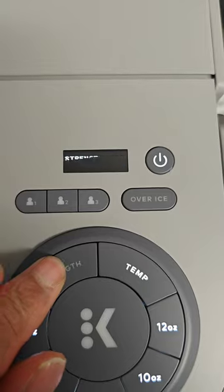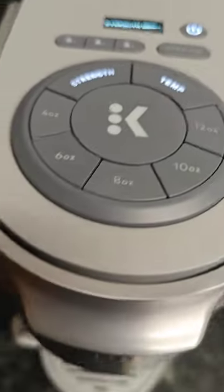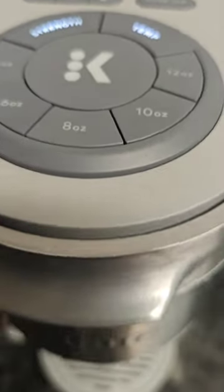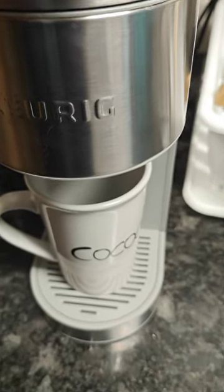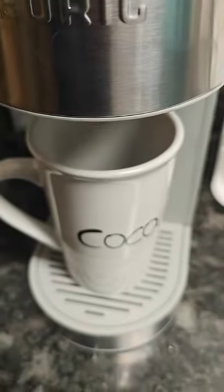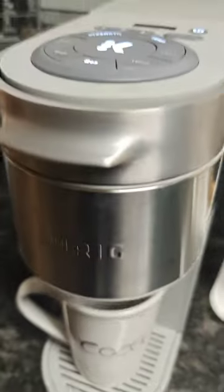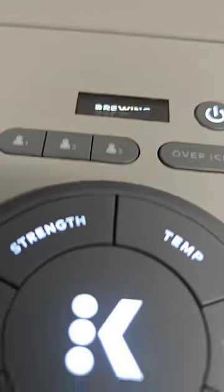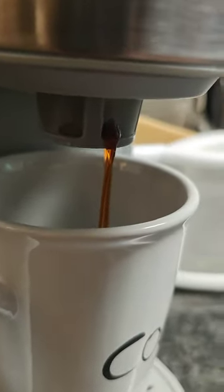I'm gonna put strength right in the middle and temperature right in the middle. Once you get that cup in there and the settings selected, come back over here and press the 8 ounce button and start. Then sit back and enjoy your first cup of coffee. As you can see it's brewing — listen to that sound — and it smells so good.